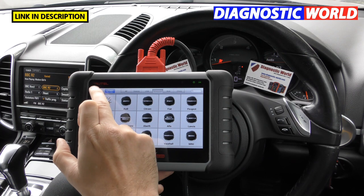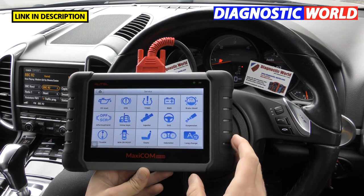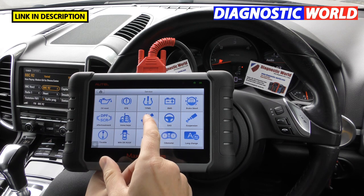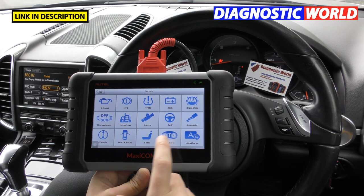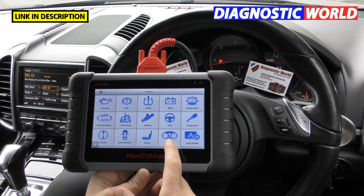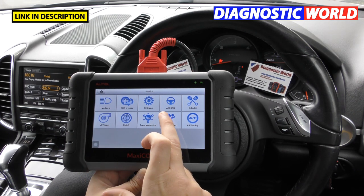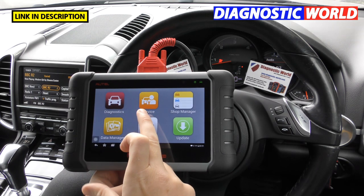What about special or service functions? Clicking 'Service' reveals options covering roughly 90% of vehicles: oil service reset, electronic parking brake, TPMS, battery registration, brake bleeding, DPF, immobilizer, injector coding, steering angle sensor calibration, suspension calibration, throttle calibration, windows/doors/roofs, seats, language change, headlamp, tire change, ABS, SRS, VGT learn, clutch, transmission adaptation, airbag reset, and AF setting.